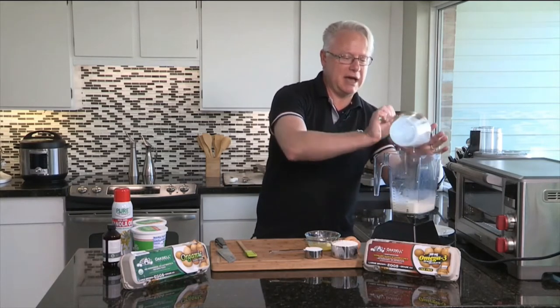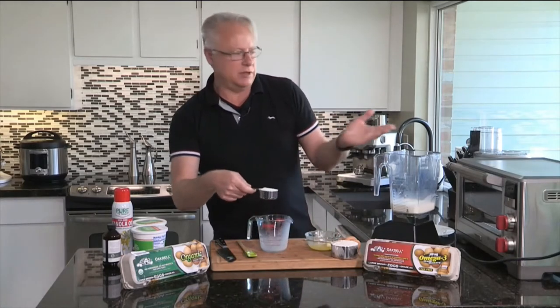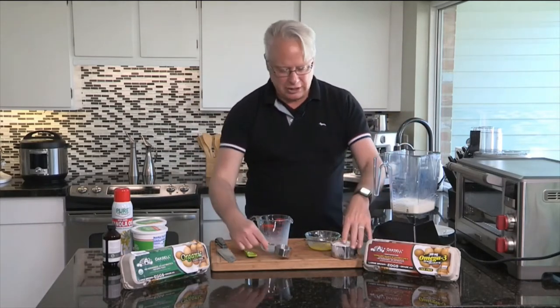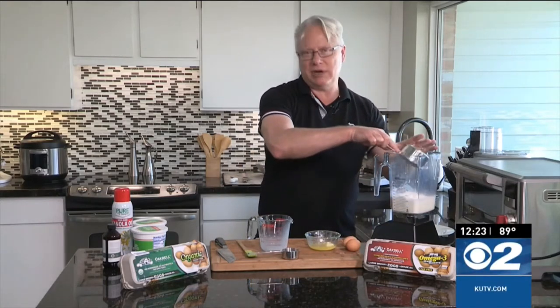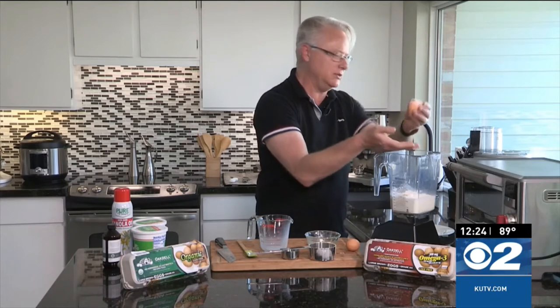This is just a basic crepe batter. They vary from this — you can do really anything with it if you want savory or sweet, however you want to do it. A little bit of sugar. I'm going to add in some flour. And don't worry, you can go to cookingwithchefbryan.com to grab the recipe. And of course the beautiful Oakdale Eggs — all cage-free, no antibiotics, no hormones.